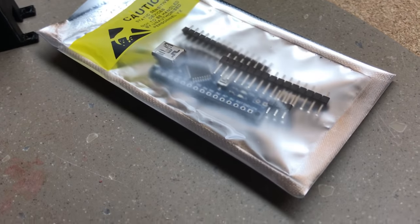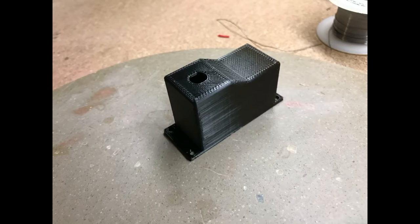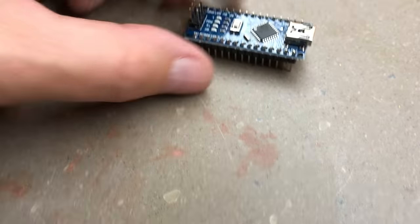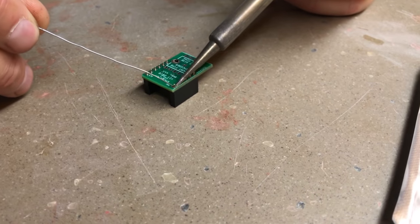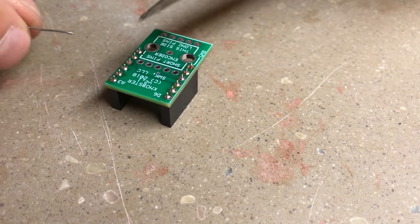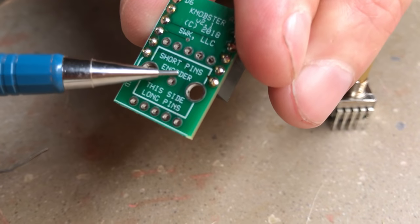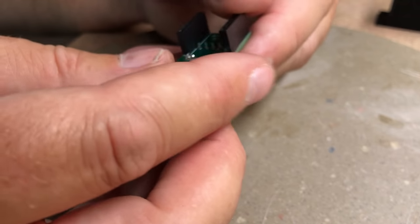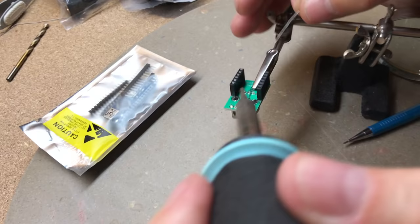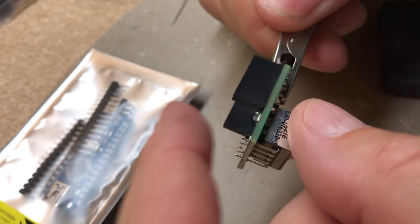The Deluxe Kit provides you everything you need to build the Deluxe Knobster except for two things: the Arduino Nano unit itself and the plastic printed case. We suggest you get a Nano with pins already installed. Building is simple — install the female socket header pins and solder those in place, then install the encoder into the unit, being careful to align the pins as shown on the encoder. Note that you can put it in backwards. Once it's installed, solder it in place.